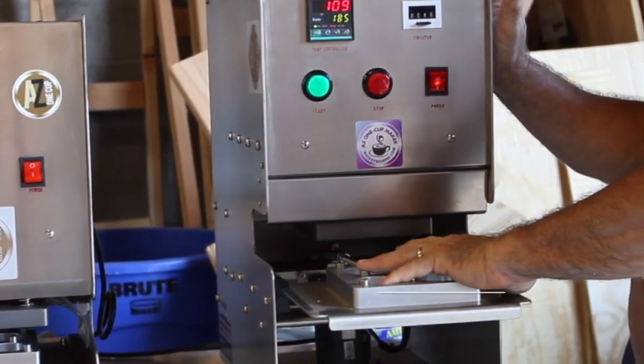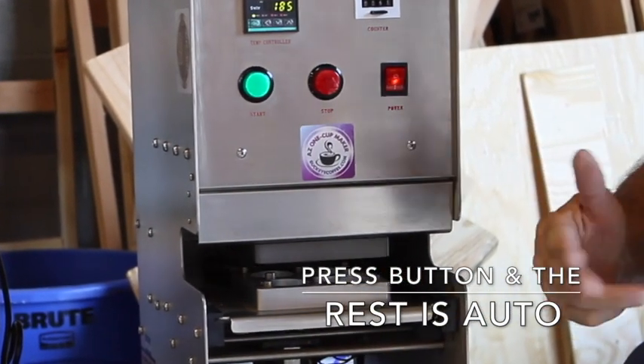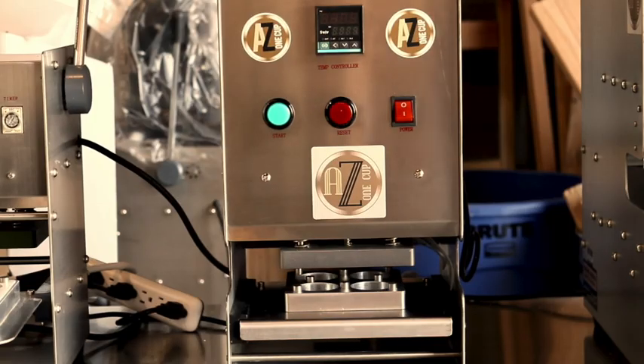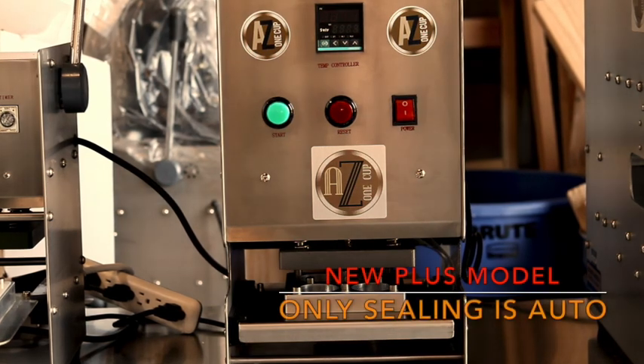The semi-auto on the right is real simple. You still fill the cups up manually, you put the lids on manually, then you press the start button, it retracts the tray, and it seals. So the new Plus model was designed basically to save you money as a customer.